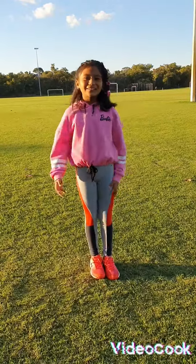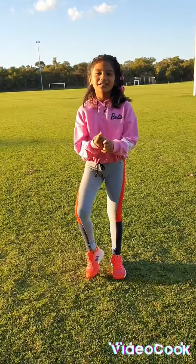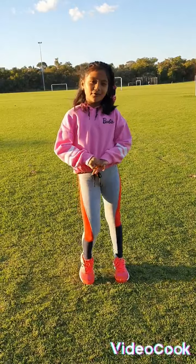Hi everyone, it's me Abigail and I'm gonna show you my one hand card roll and my card roll.